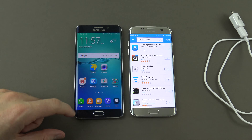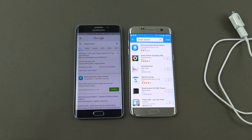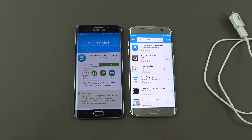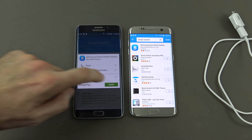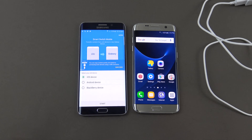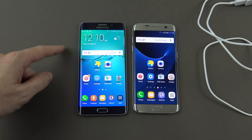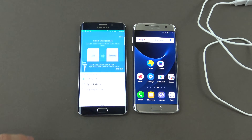On the old phone you can actually get Smart Switch from Google Play. I just need to update because I've already got a version installed from when I transferred data last time. Once you've got Smart Switch downloaded, start up the app on both phones — on the older phone you should find it under your apps menu called Smart Switch.